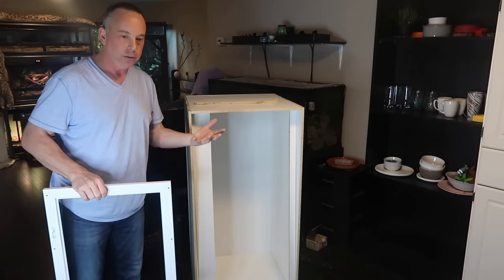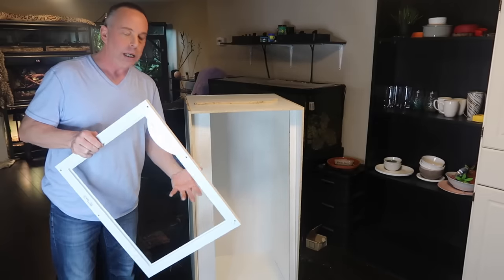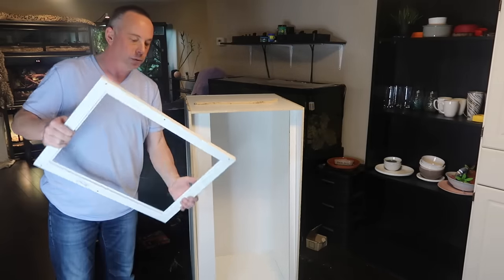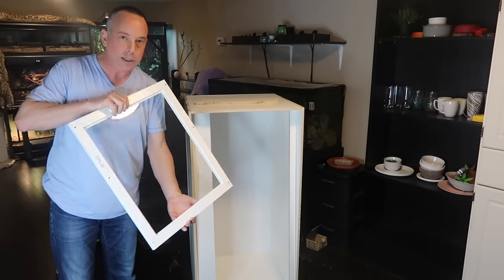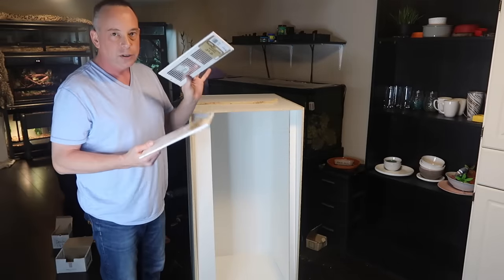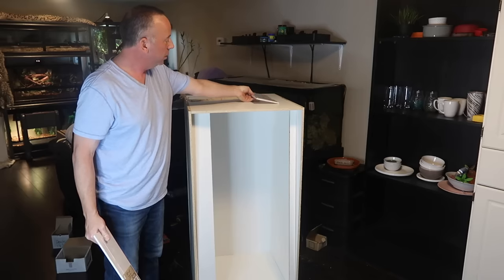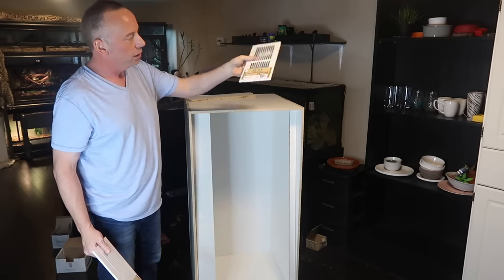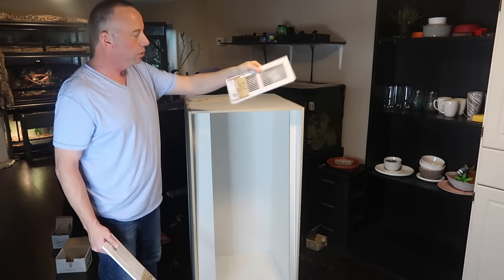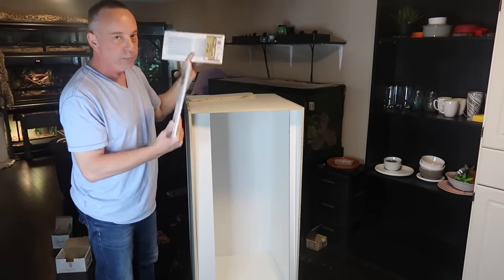Finally, there are just going to be two vents — these will be the last things I'll do. They will just go on the end pieces here and are just standard grills for any kind of duct heating that you have in your home. Whatever size you want to use — this is a 10 by 4 — and they'll just mount on the sides, both top and bottom. That will be the last thing.